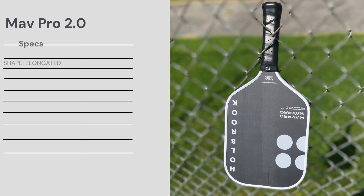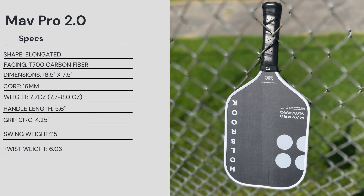Holbrook — haven't tried anything from their line. It looks super sleek. This paddle is super gritty, so if you spin monsters you're going to like this one. Let's jump into the specs. The MAV Pro 2.0 is an elongated shape with T700 carbon fiber facing. Standard elongated dimensions: 16.5 by 7.5 inches, 16 millimeter core. Mine came in at 7.7 ounces, with a range of 7.7 to 8.0.